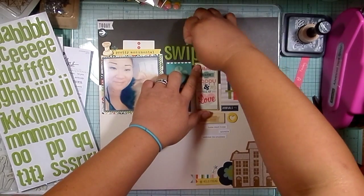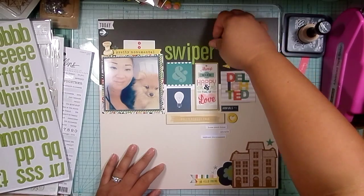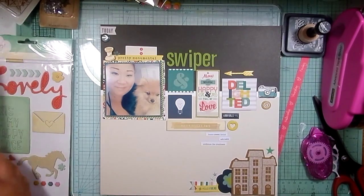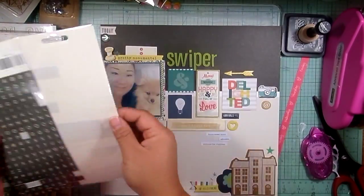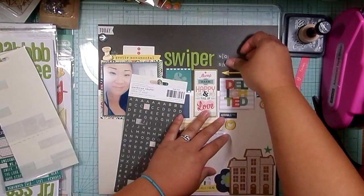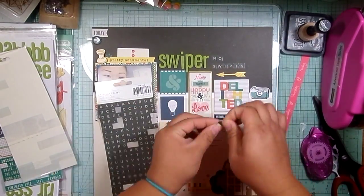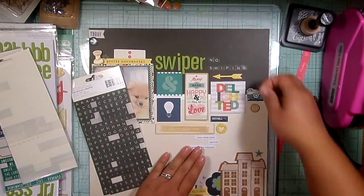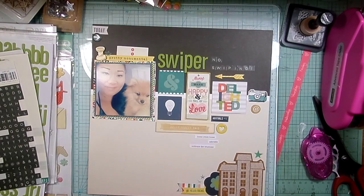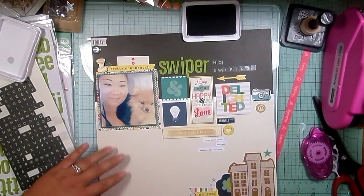Now I'm working on my title. I fussed with it a bit more than normal because these foam thickers — I believe they're in the font Daiquiri — are foam and stick great, but they don't hold their shape very well. I wanted a really clean straight title but couldn't quite get it. I put his name: we named him Swiper because our daughters loved Dora the Explorer. He kind of reminded us of the fox on Dora — they always say 'Swiper, no swiping!' and he goes 'Oh man!'